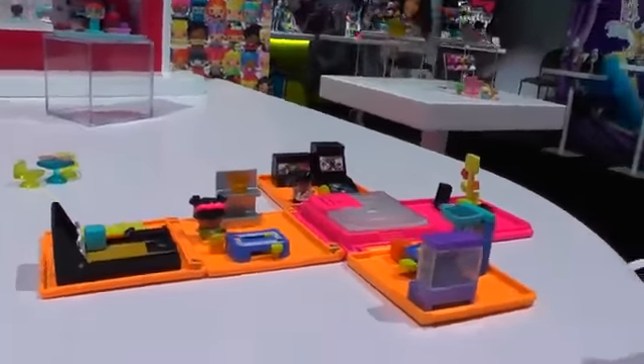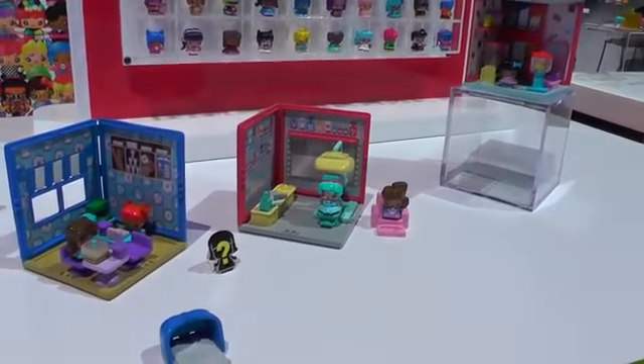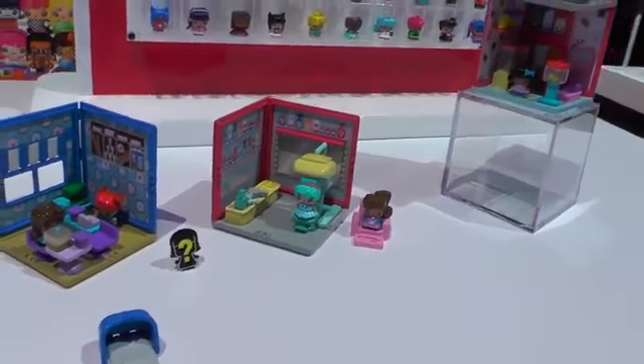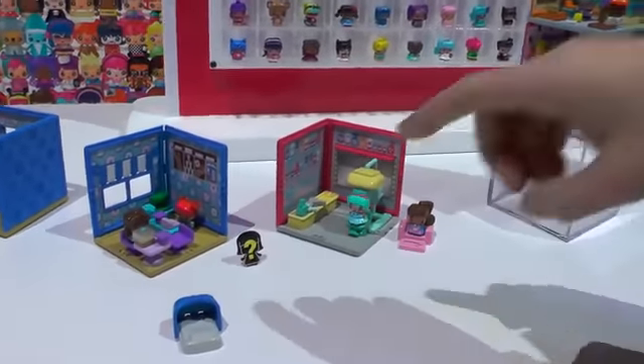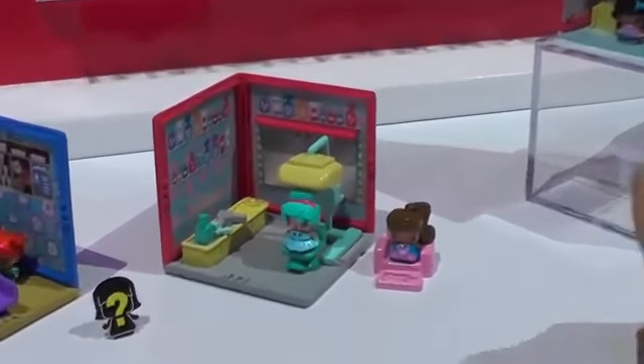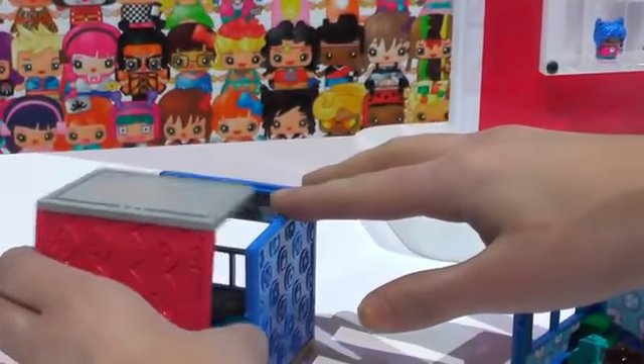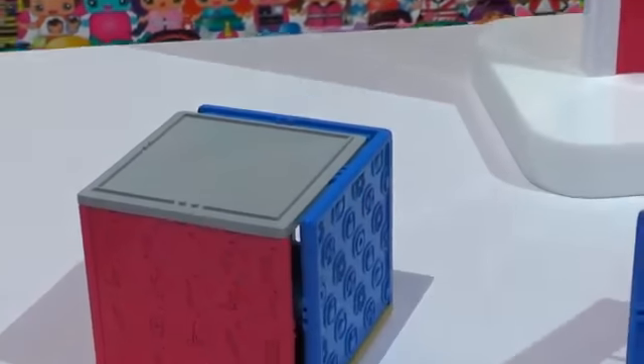First up, we've got our mini rooms — these are normal environments you might find our Mixy Q's in, like a bakery or a salon. They each come with two figures and a mystery figure, plus tons of great piece count. What's cool about these mini rooms is that if girls have two of them, they can actually combine them together to create a cube.